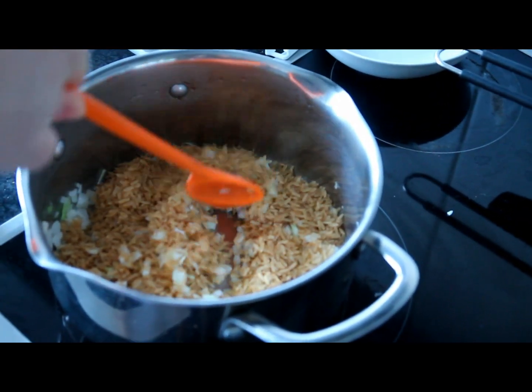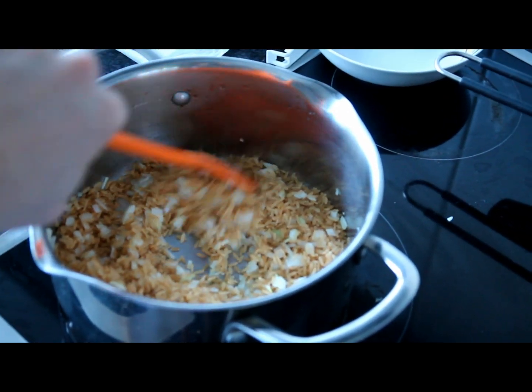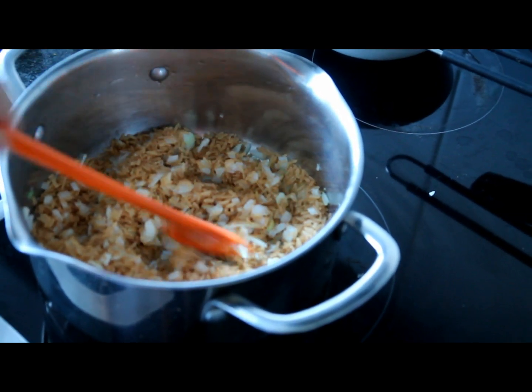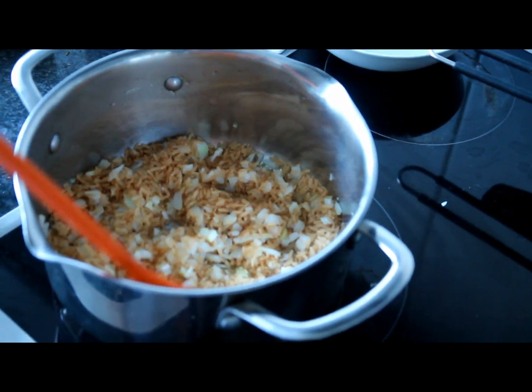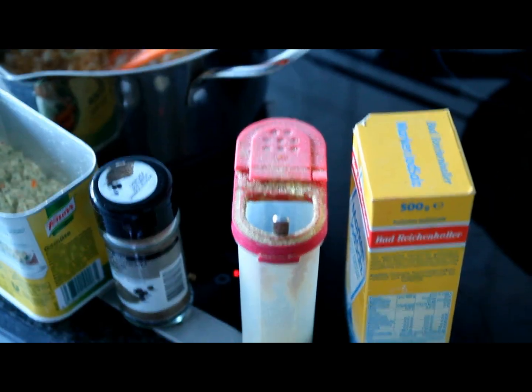If you're using one cup of rice, add in one and a half up to two cups of water. It really depends on how dry you like your rice to be. After you have done that, it's time to add in some spices.